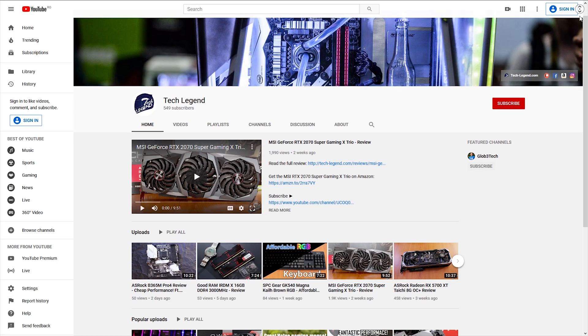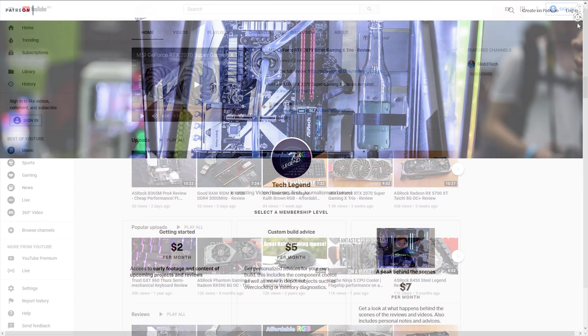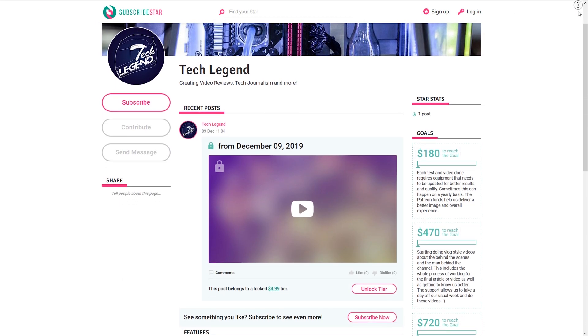If you liked this review, you can perhaps consider subscribing for more. Also, if you want to support the channel directly, you can find links for the Patreon and Subscriber Star pages in the description below.